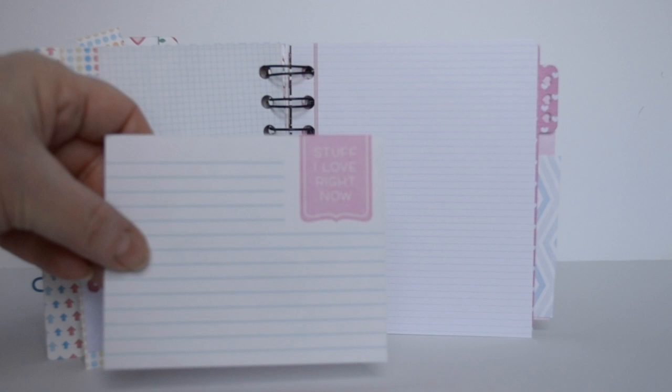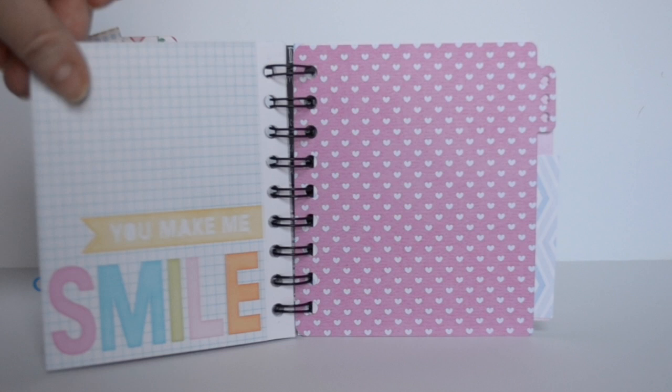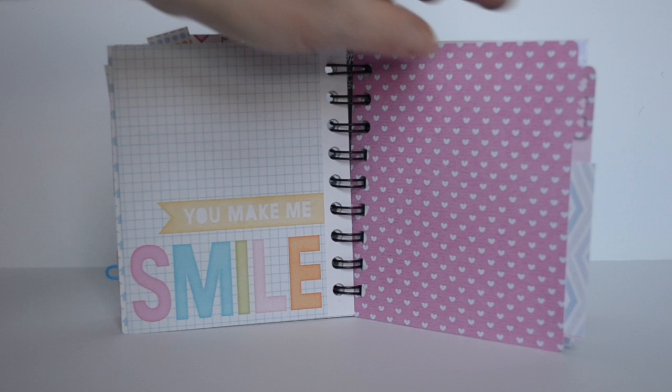All of the journaling cards have little prompts on them, or many of them do — stuff I love, you make me smile. Just lots of fun prompts.